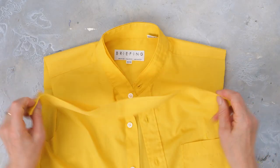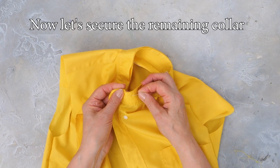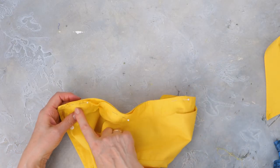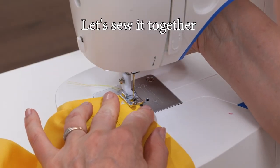Let's open up the collar. Secure the remaining part of the collar using pins, then back to the machine to sew it together.